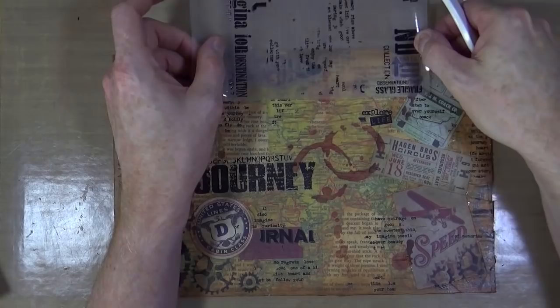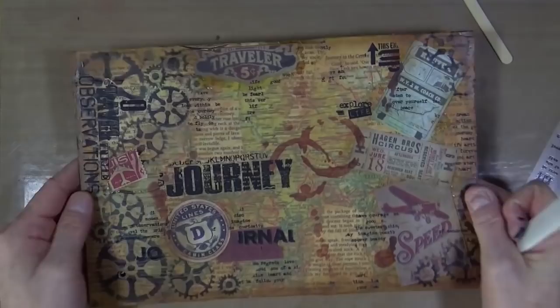Just adding that little arrow in the top right hand corner — and I think that's it. I don't think I need to add any more to this page. I'm going to call it done.